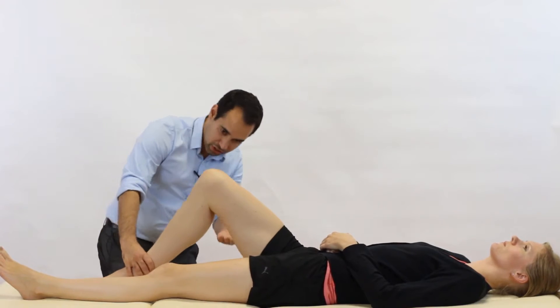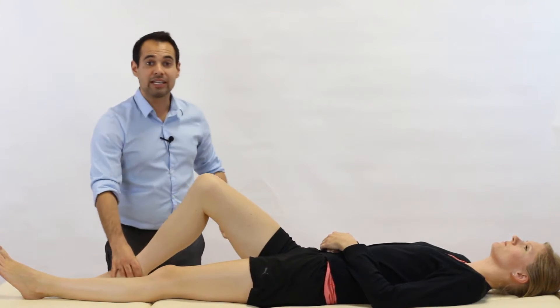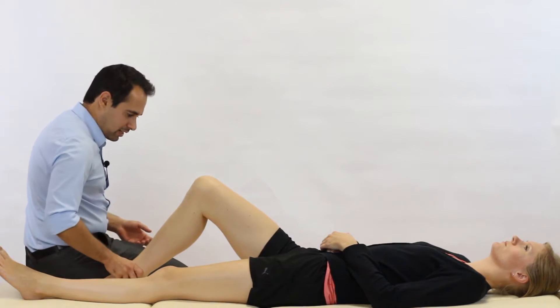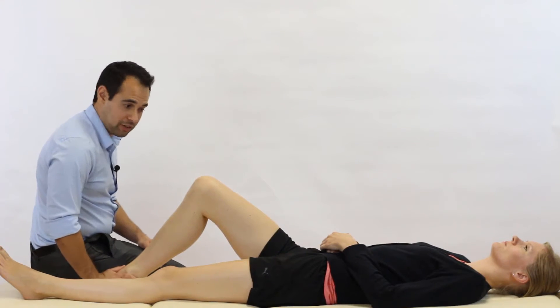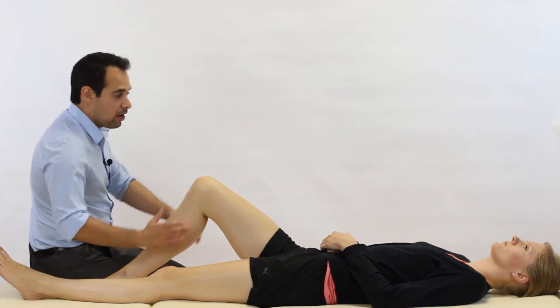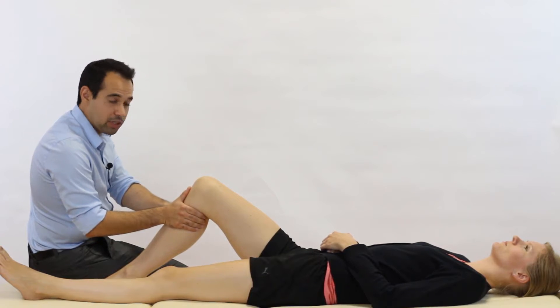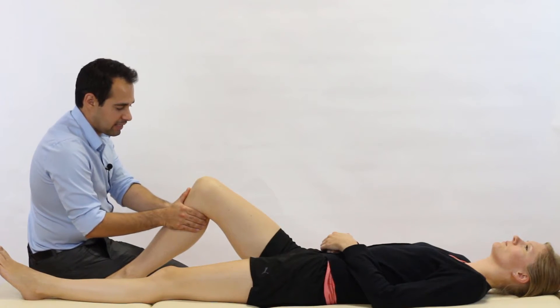We're going to bend our patient's knee to approximately 90 degrees of flexion. We're then going to gently sit on our patient's foot of the leg that we're testing. We're going to have both of our hands in a C-shape like so, resting on the proximal tibia of the testing leg.